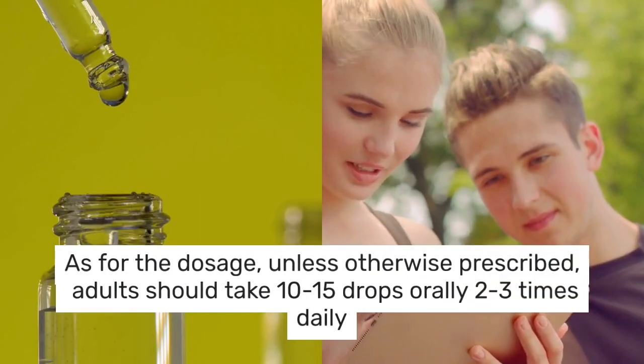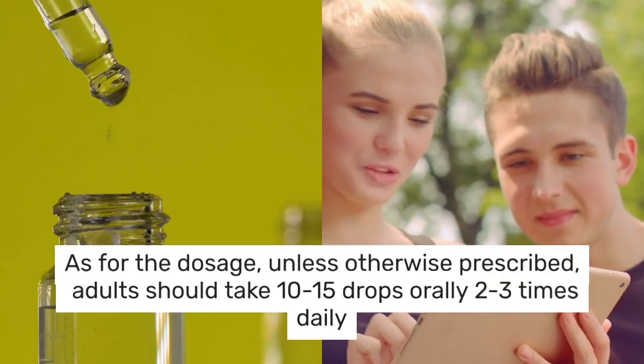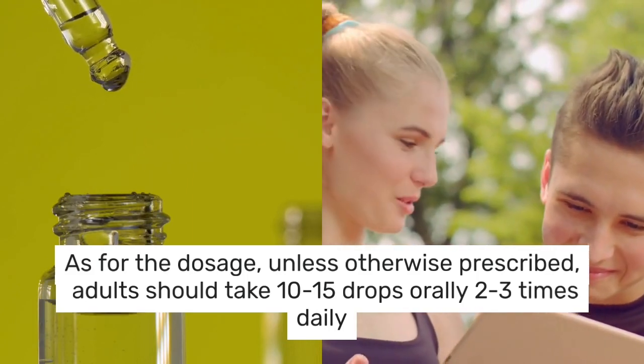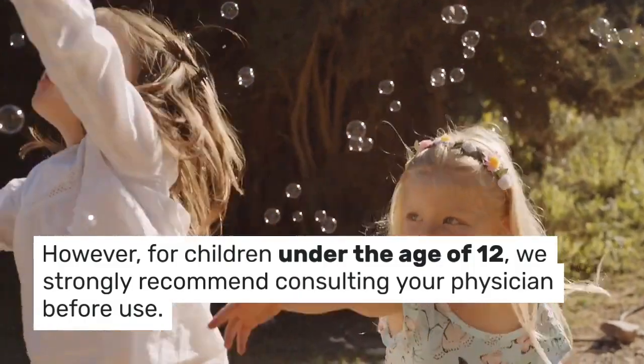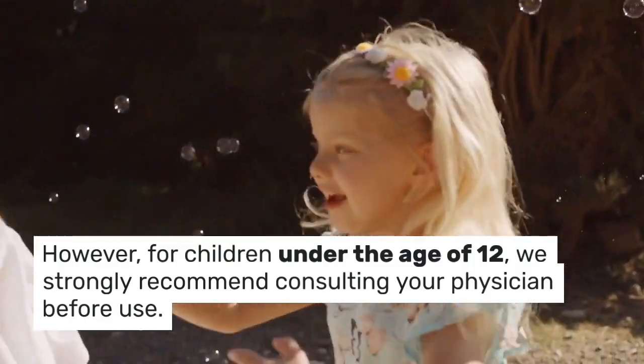As for the dosage, unless otherwise prescribed, adults should take 10 to 15 drops orally 2 to 3 times daily. However, for children under the age of 12, we strongly recommend consulting your physician before use.